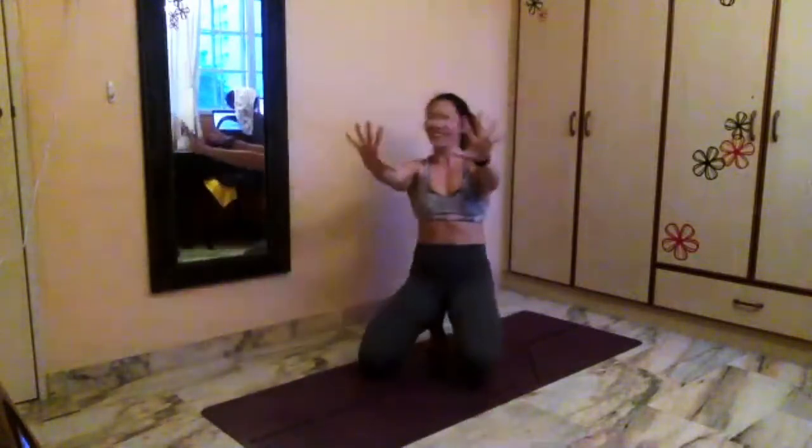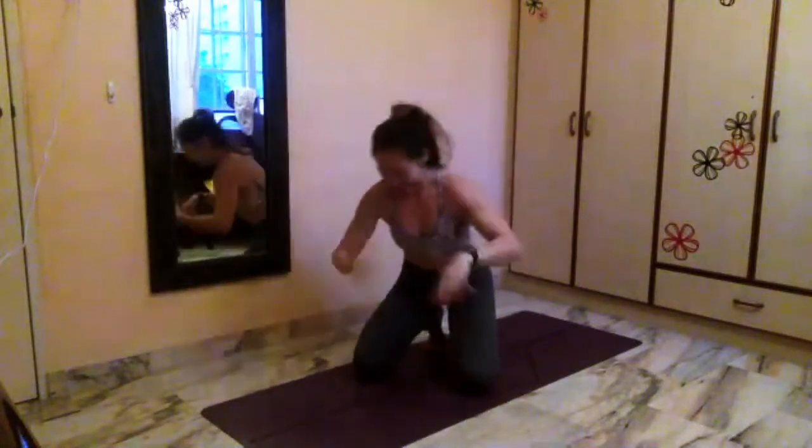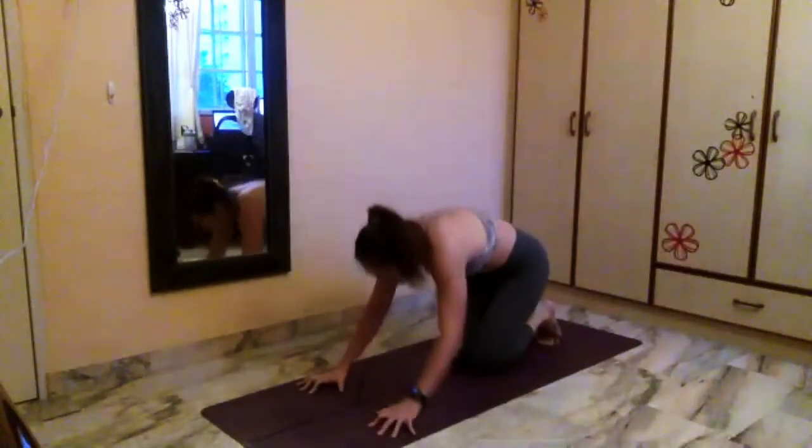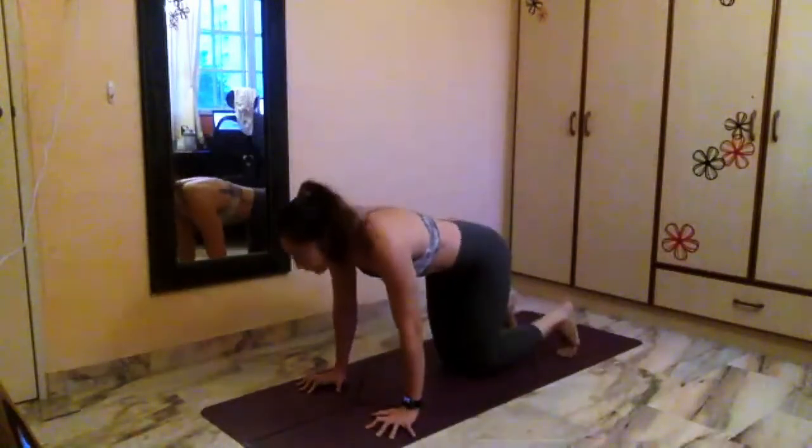Four, five, four, three, two, one. Shake it out. Let's come down onto the mat. You should be a little bit more warmed up with your hands down onto the mat. Grip the mat. Come into your cat-cow spine pose.